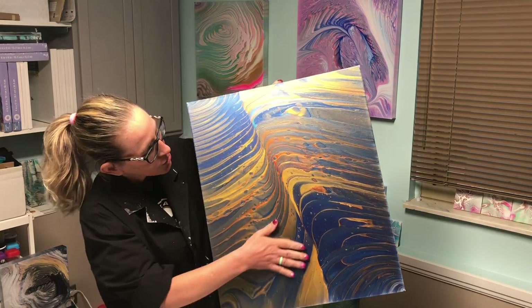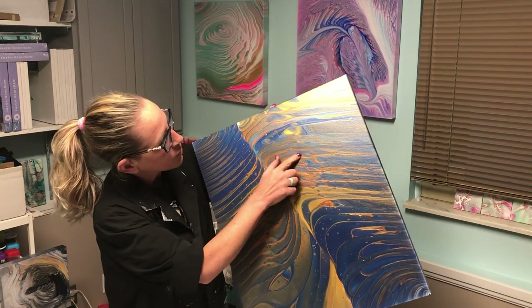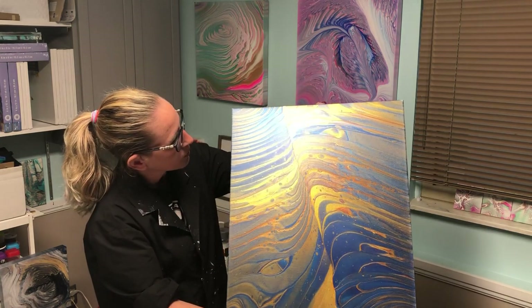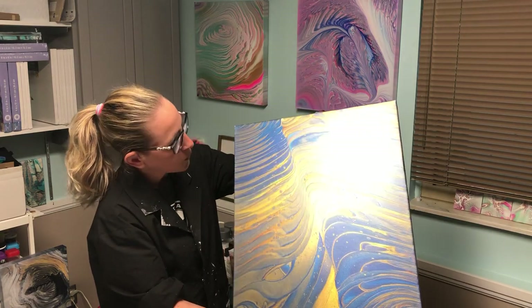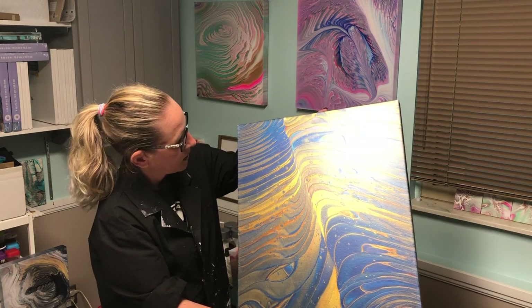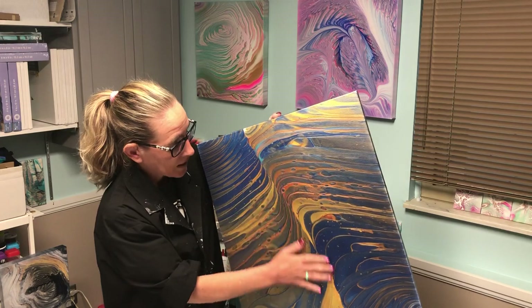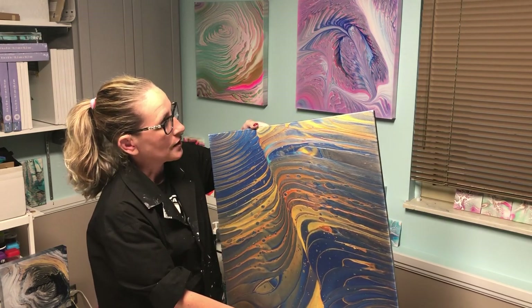The shimmer, the transparency, the dark colors with the metallics — this is what my brain was thinking about when it said, put these colors together. So beautiful painting. It dried really nice. Super excited about it.